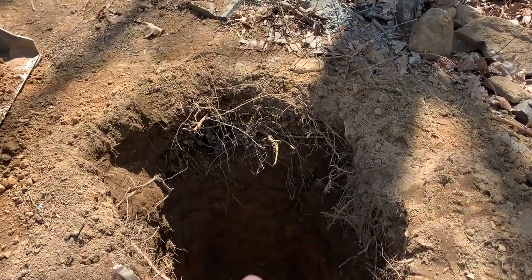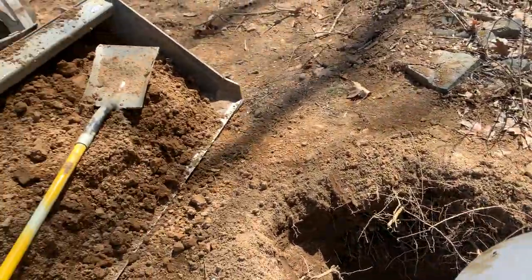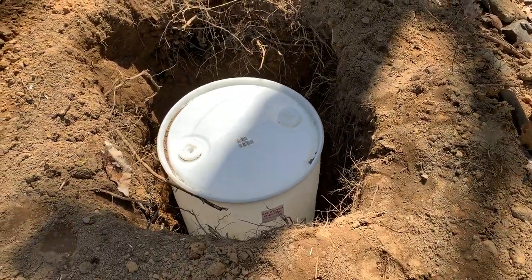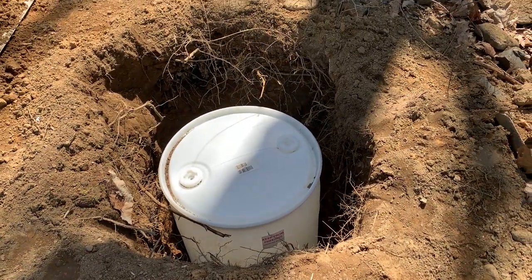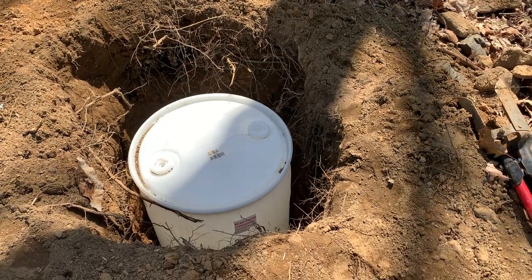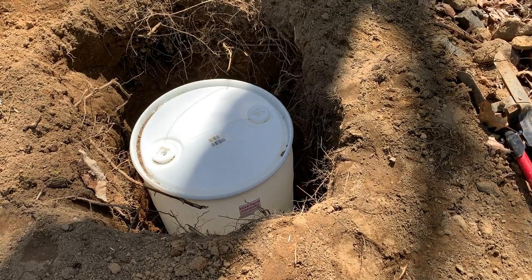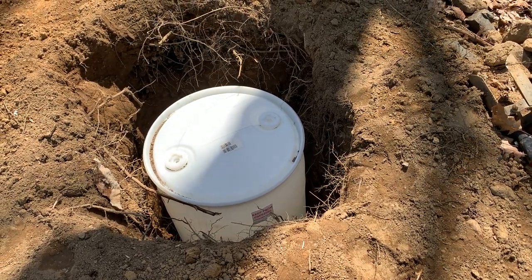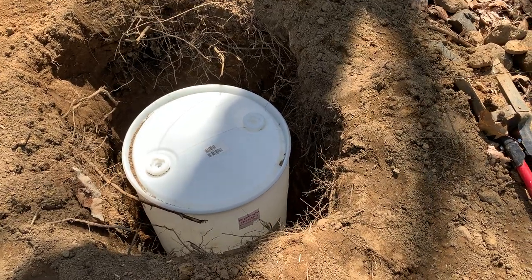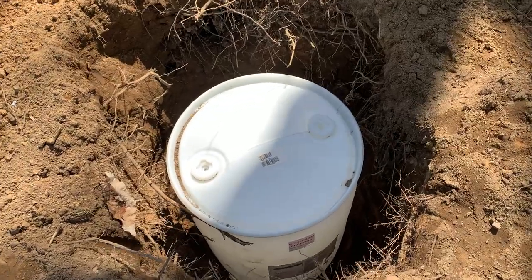I'm going to put gravel in the bottom of the hole, put my drum in, put gravel around the drum, and drill holes approximately about a foot down from the top of the drum. This drum will be filled with water and as we dump in poop the bacteria is going to do its job. If not, I'll use some yeast to get it going.